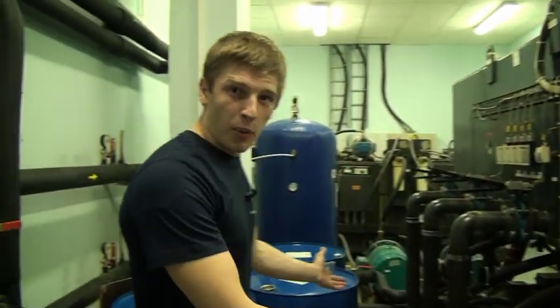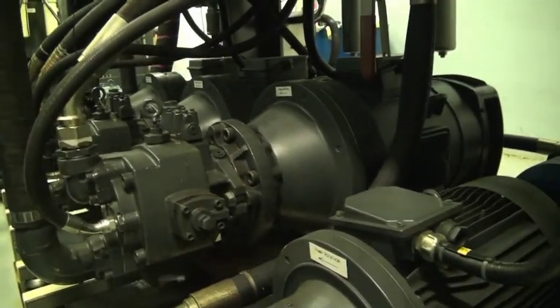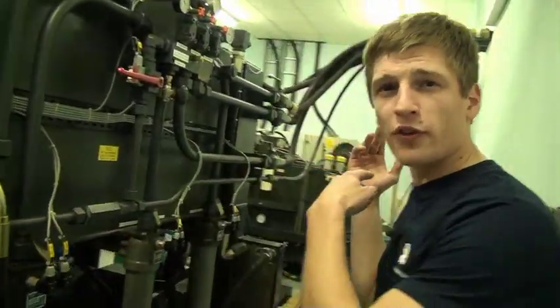There is a lot of noise, but here are the hydraulic pumps. Come and check it. These pumps power the whole simulator. This is the piping that feeds the simulator with oil.